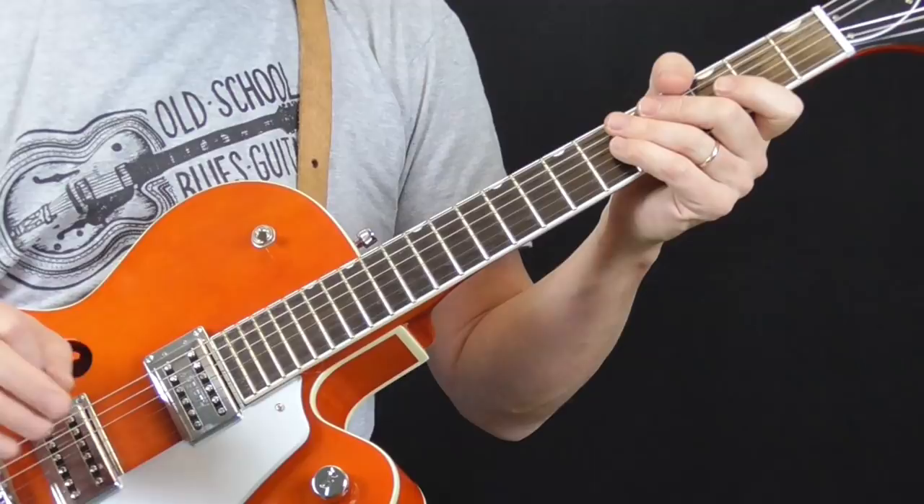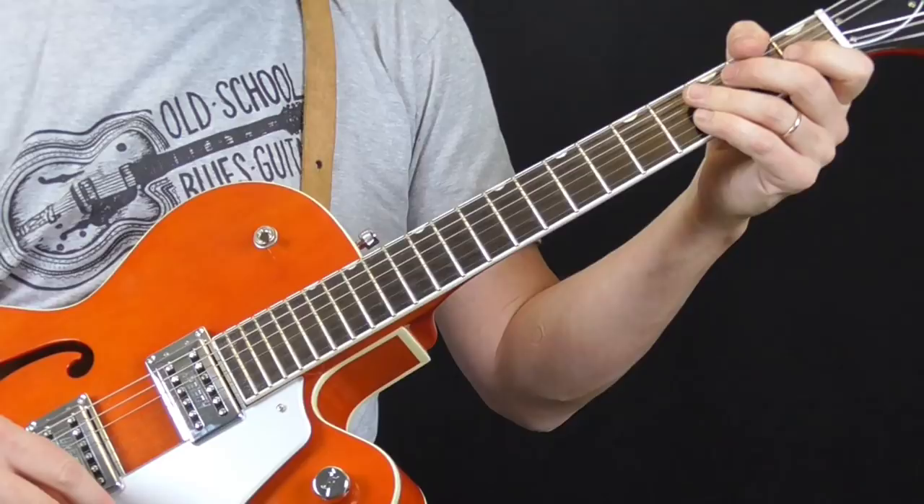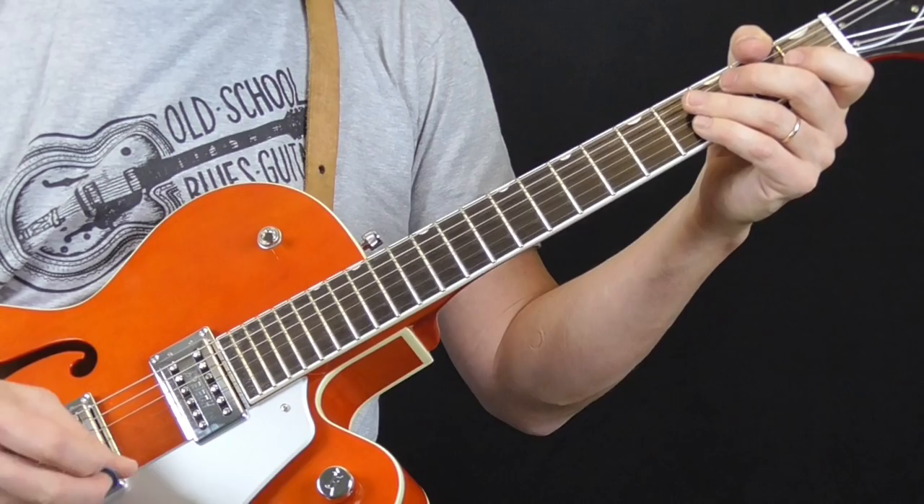What we're going to do next is take that basic part and learn stuff to play on both sides of it and in between it. We're going to learn some ways to kick it off — introductions. We're going to learn some turnarounds to go from one verse to the next, some end tags on how to end the shuffle the way Eddie Taylor did, and also some licks to play as fills and as a solo.